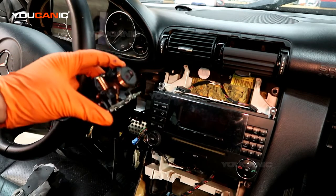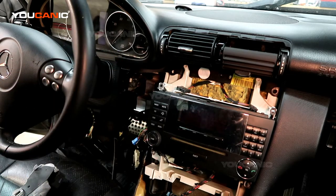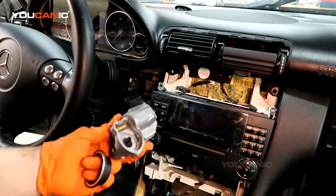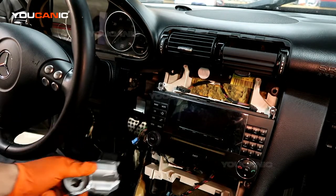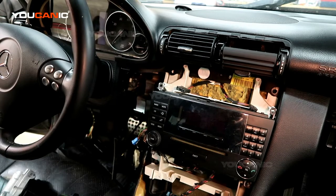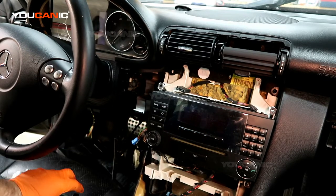One of the most common problems is the ignition switch going bad. On newer C-Class models like the W204 chassis, there's also an ignition lock that mounts right underneath the steering column which locks the steering wheel when you turn off the key so it doesn't turn left and right — that can also go bad, but we're focusing on the ignition switch issue here.